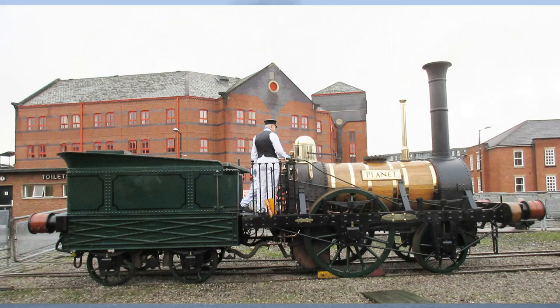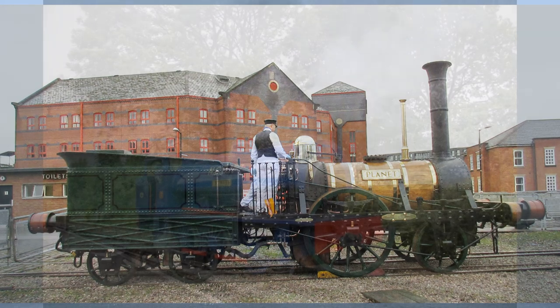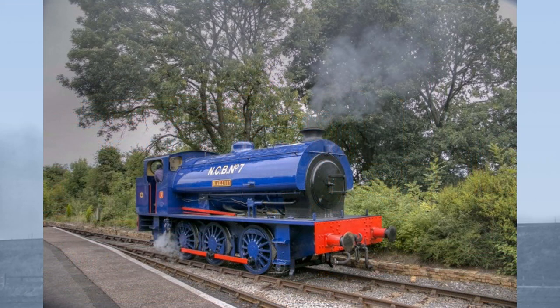Even by later standards of locomotive building, a hundred of anything is some going. The layout of Planet would inspire British locomotives in particular for the next century and a half, there being very little difference other than in size between Planet of 1830 and Wimblebury, an 0-6-0 inside cylinder austerity built in Leeds by Hunslet in 1956.